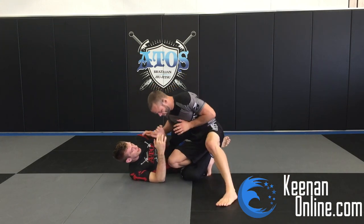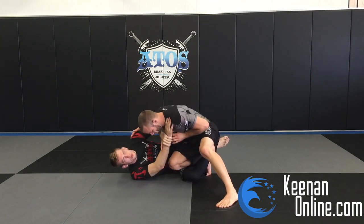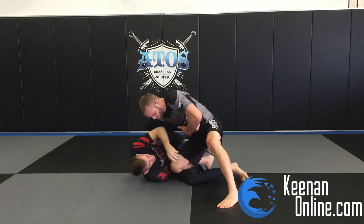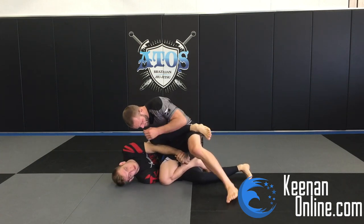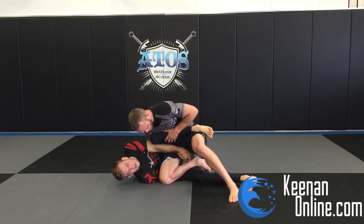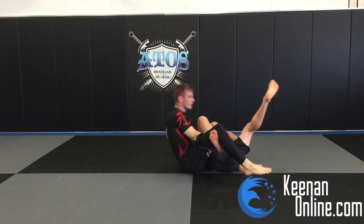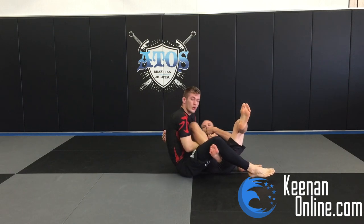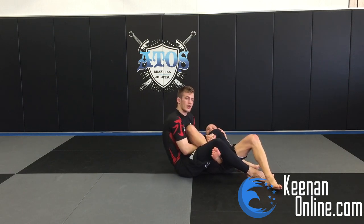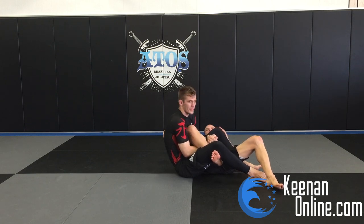So here: he's knee cutting across. We're framed. We push, bring your foot onto the hip or across, and I reach my right hand underneath his leg. Get the gable grip — it's a really strong position. Now from here, I'm just going to tilt and open him up. What's so good about this position is it's a sweep, but it also sets up the strongest leg lock opportunity in Nogi, in my opinion.